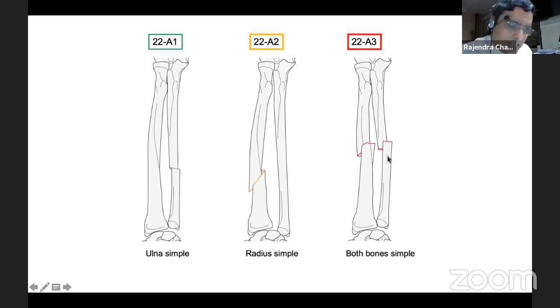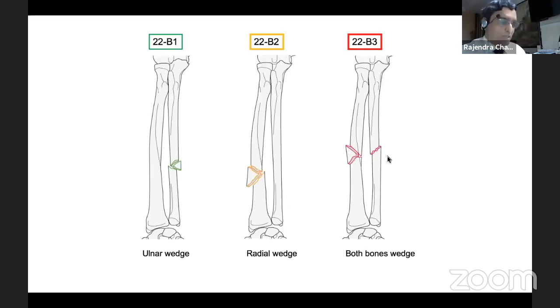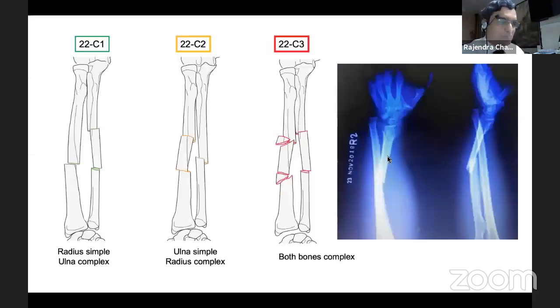For both bone simple fractures in the middle, yes, you can use an elastic principle of nailing or you can use both-bone forearm plating. There are certain advantages and disadvantages of either a plate or a nail and we have to become master in choosing what we want for a given patient. For ulnar wedge, radial wedge, both bones wedge, either you can choose nailing or plate. For radius simple and ulna complex, these are situations where a hybrid fixation may be utilized with full principles followed.